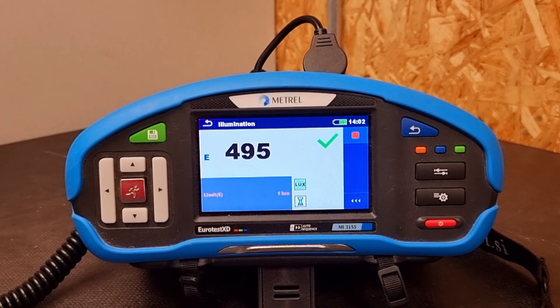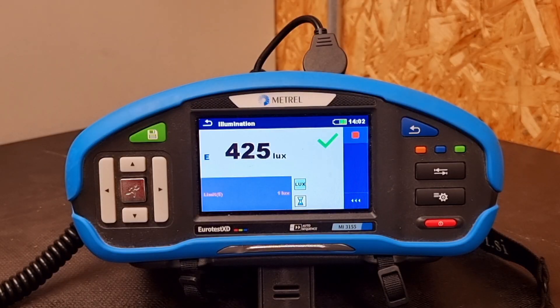In recent years we've got used to testing equipment that takes a reading and gives you a fixed value. Most multi-function testers won't show a continually changing value for resistance when testing for continuity or insulation unless you change the settings to do so. But you'll notice that this test doesn't give you a fixed steady final value — it gives you a continually changing and fluctuating value, because light levels are surprisingly variable.